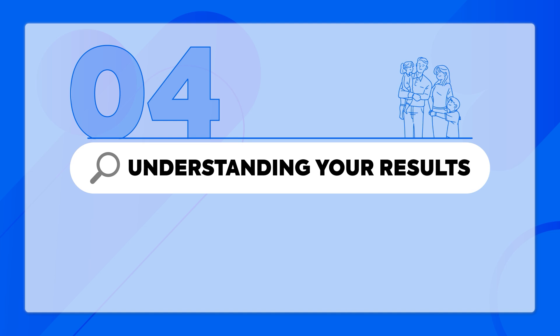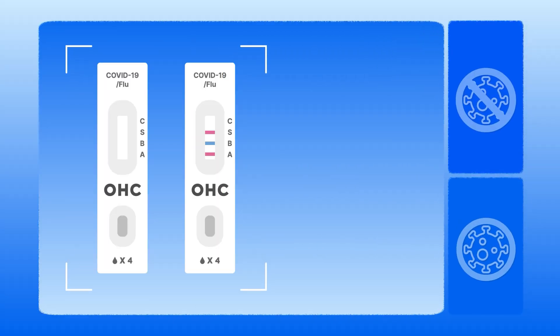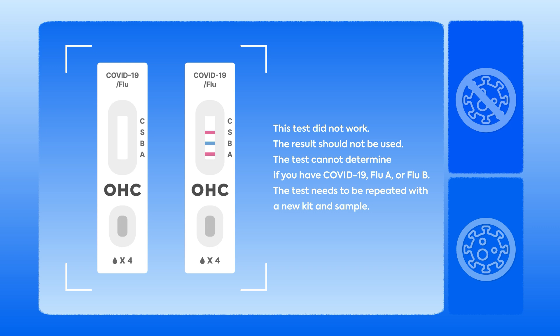Understanding your results. For invalid results, this test did not produce valid results and should not be used. It cannot determine whether you have COVID-19, Flu A, or Flu B. Please repeat the test using a new kit and sample. This test did not work. The result should not be used. The test needs to be repeated with a new kit and sample.